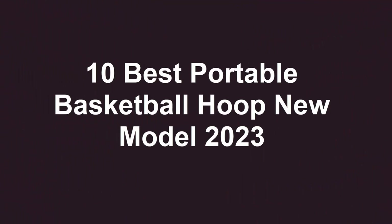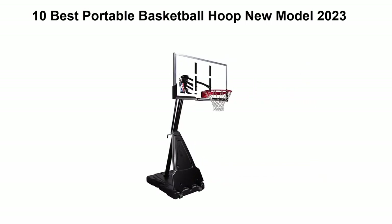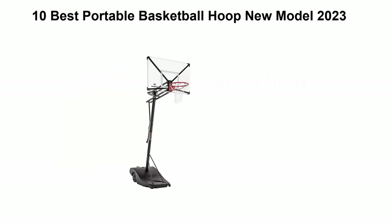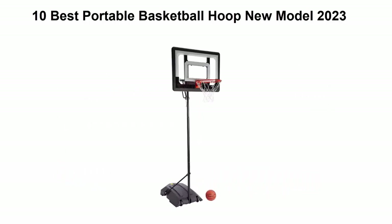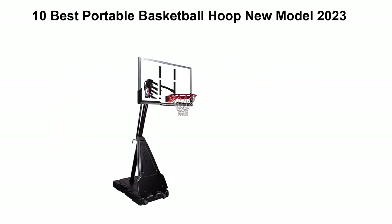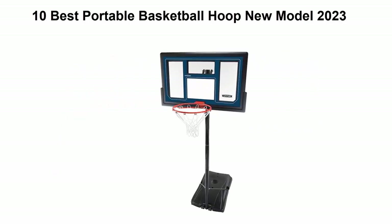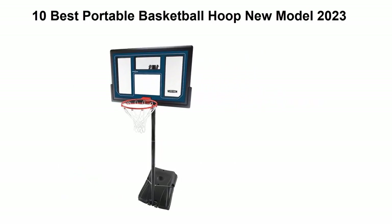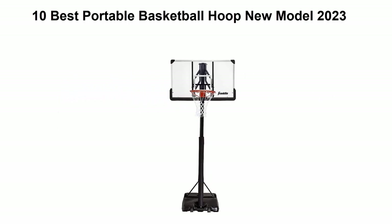Welcome to Best Quality. Top 10 best portable basketball hoops, new models 2023. We are going to check out the top 10 best portable basketball hoops currently available. This list is based on my personal opinion, ranked by price, quality, durability, and more. If you want to see their prices and find more information, check out the links in the description and comment section below. Let's get started.